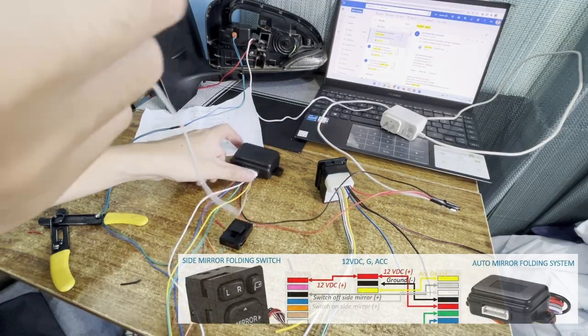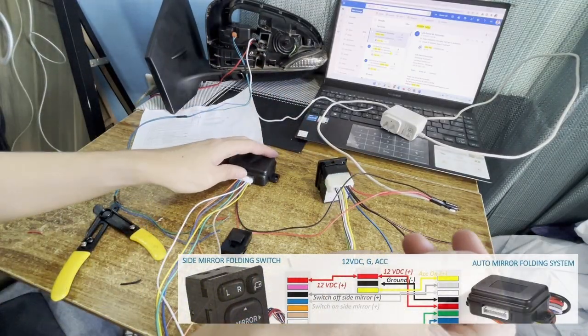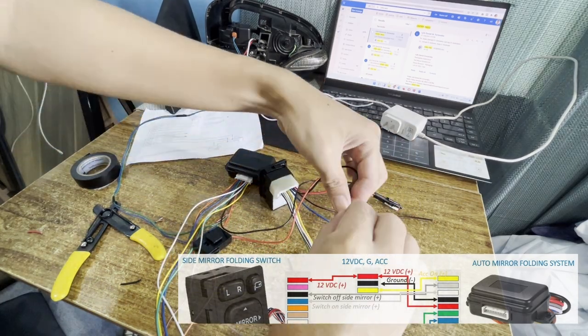Now connect the switch inputs on and off to the folding module. Connect the gray and white wires of the folding module to black and blue wires of the folding switch respectively.